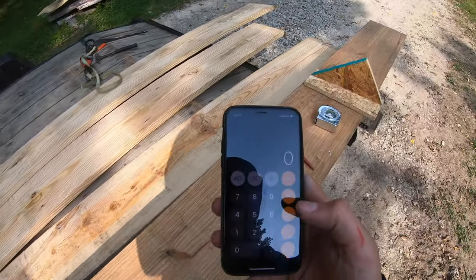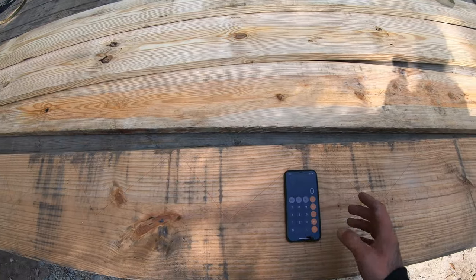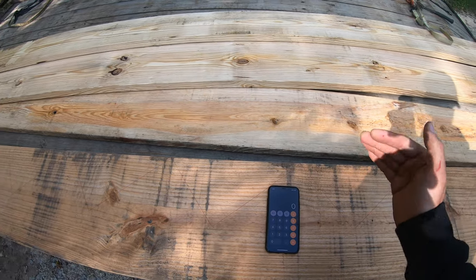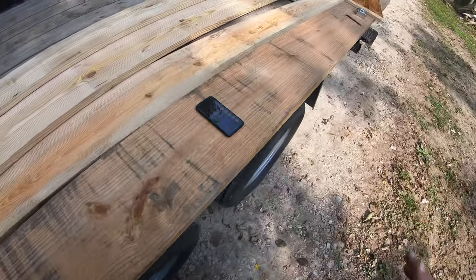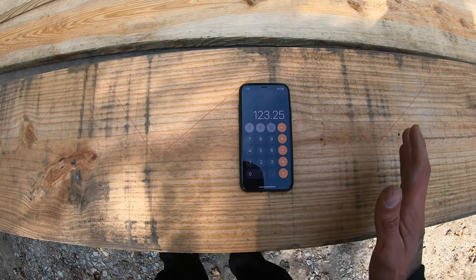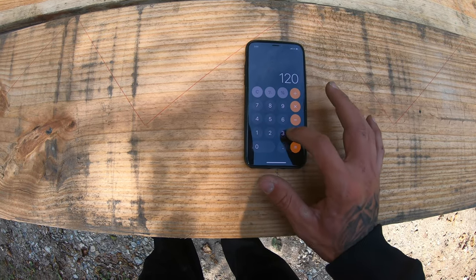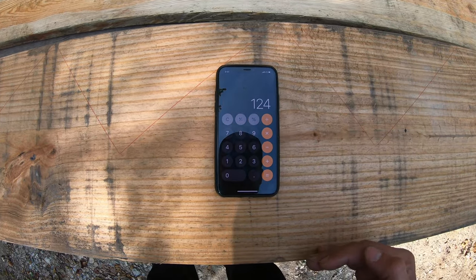The first thing they have us do is establish our total height. We know that the top of the subfloor down to the concrete is 10'3¼". You need to calculate the height of your finished floor down to the bottom of concrete. We're pretty sure we're going with a finished hardwood floor that's roughly ¾ of an inch. So we've got exactly 124 inches from the top of finished floor all the way down to the basement concrete.